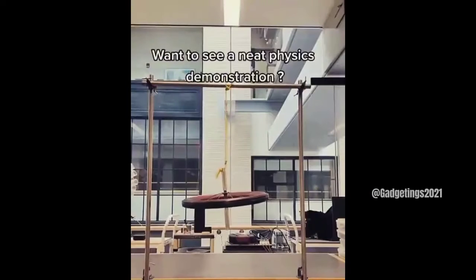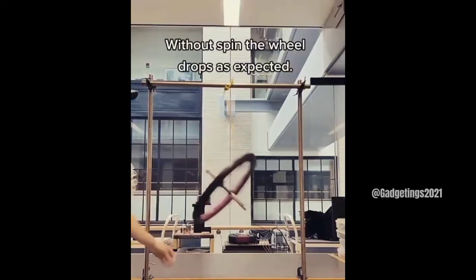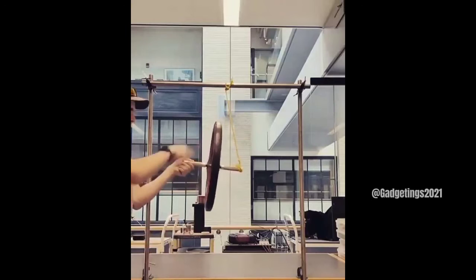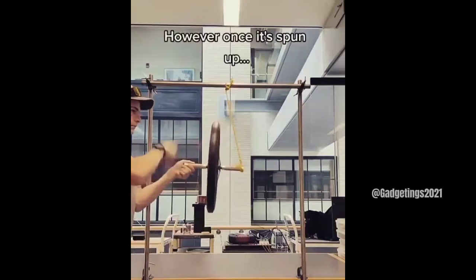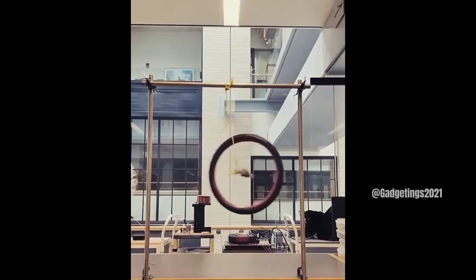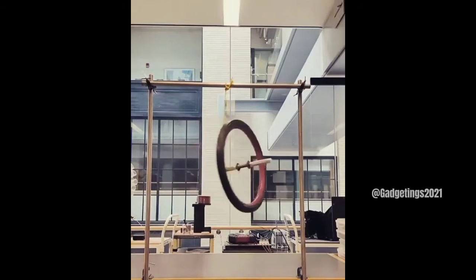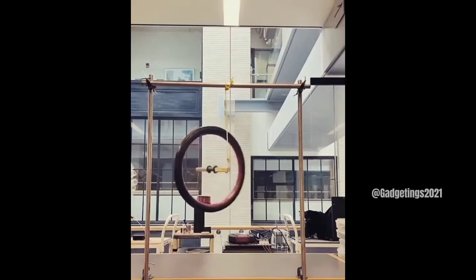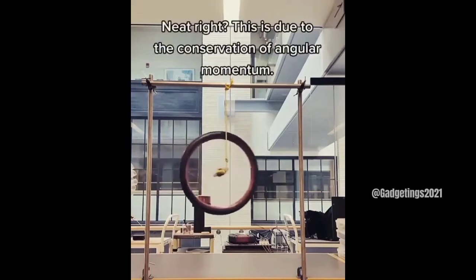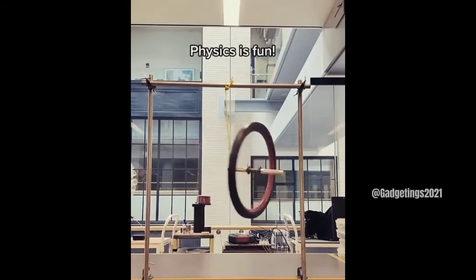Want to see a neat physics demonstration? Without spin, the wheel drops as expected. However, once it's spun up — neat, right? This is due to the conservation of angular momentum. Physics is fun!